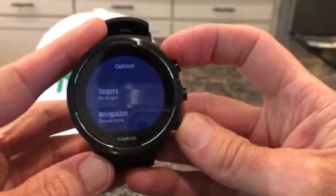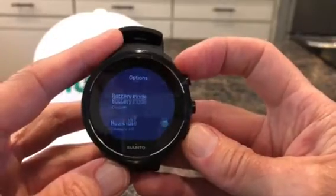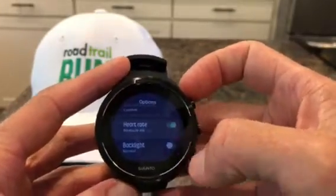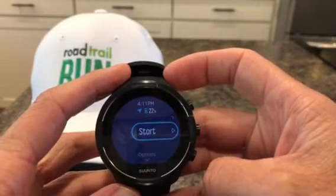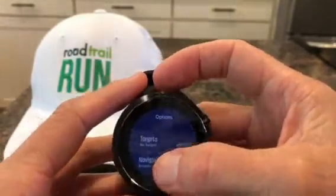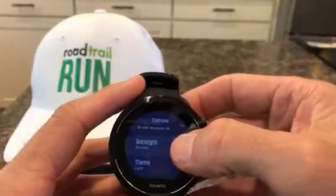If you go down you can go to Options. This says it's custom battery mode. You can toggle heart rate on or off — toggle it off and it saves some battery. If you scroll back up, just by turning that off it's predicting another four hours.